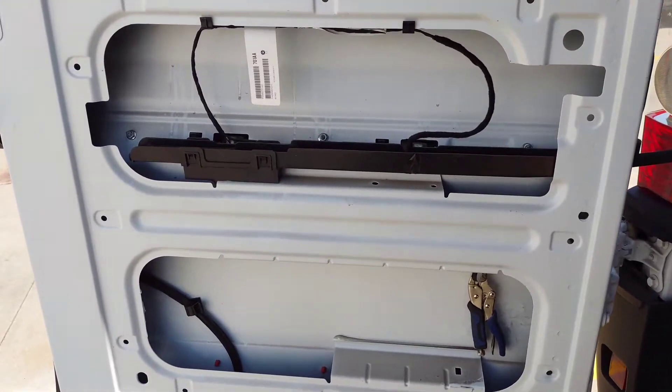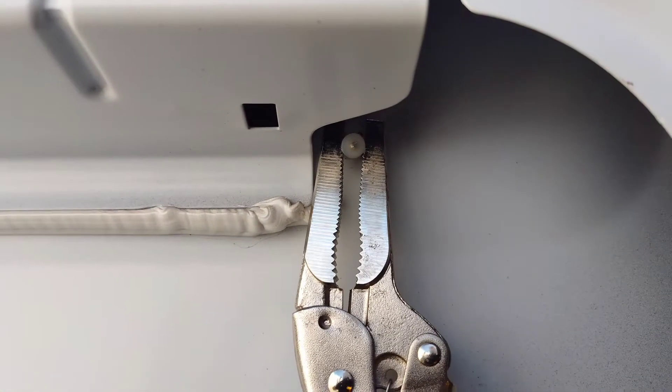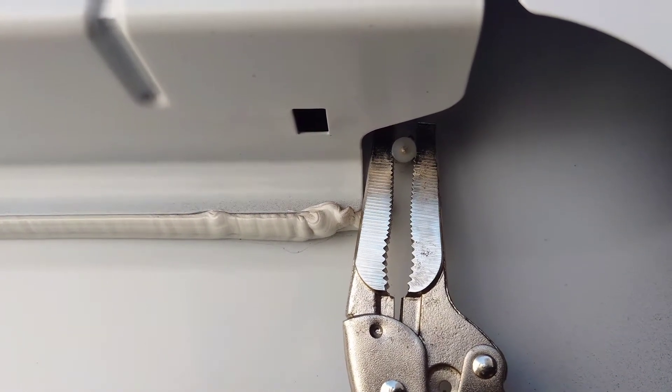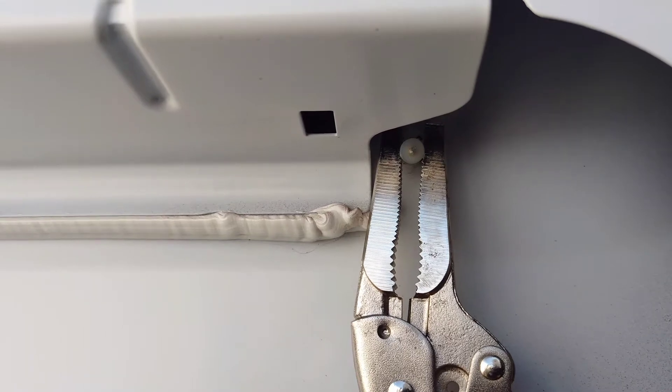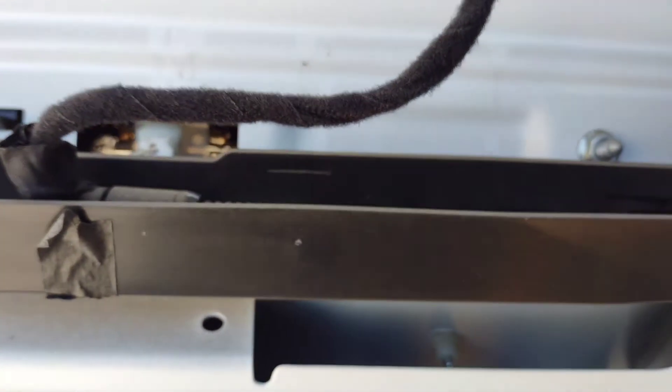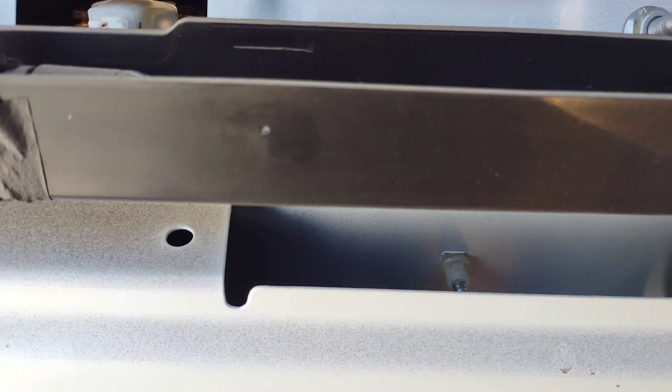Once you get the panel off you're gonna see it looks like this. I already put my locking pliers down on it — you're gonna lock it down on that nylon there. Then all you gotta do is hit it on the other side with your screwdriver impact, and that'll keep it from spinning. Repeat that for the one on the other side and the upper ones. Once it's clamped on, you'll be able to screw it down tight and then put your panel back on.